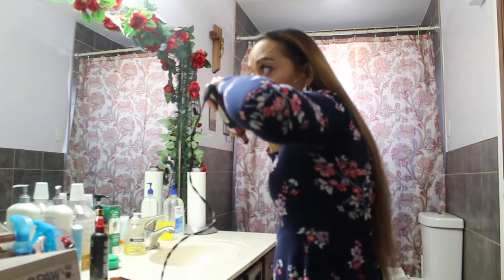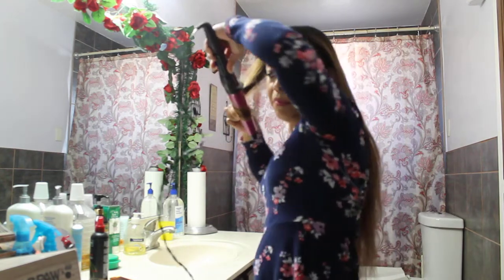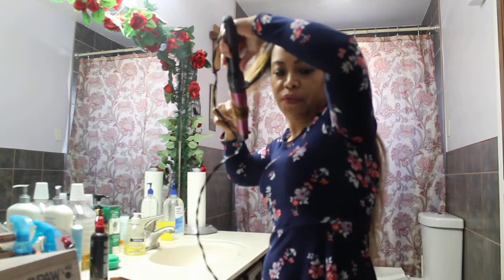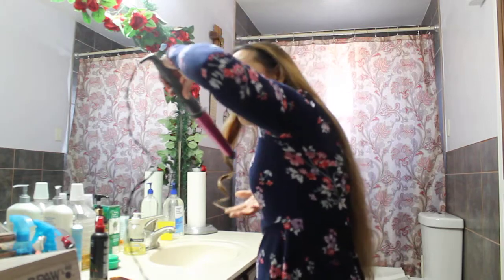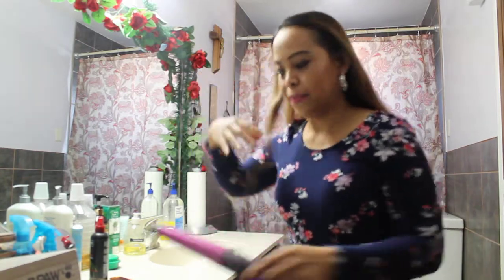Hold it for probably 50 seconds, or 30 seconds. I'll curl faster. See — see the curl. I do that to all my hair, just grabbing another section.